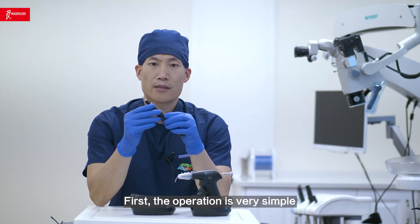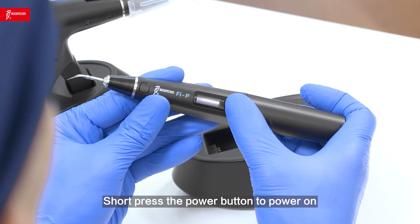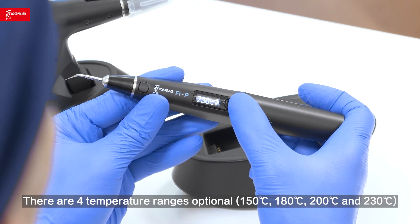First, the operation is very simple. The heating pin has only one power button and one heating start button. Short-press the power button to power on. Short-press the power button again to select different temperature ranges.